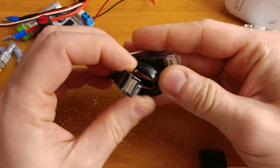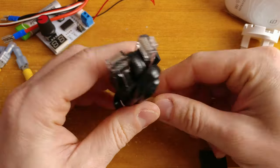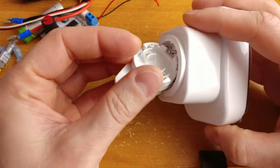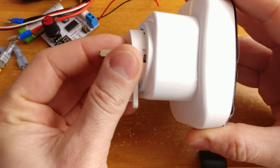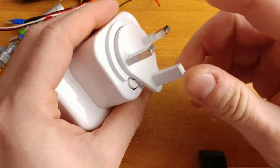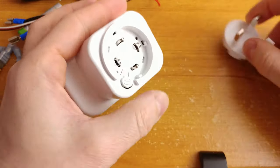Just a regular LAN cable, nothing really interesting here. This is the plug. How does it work? It works.